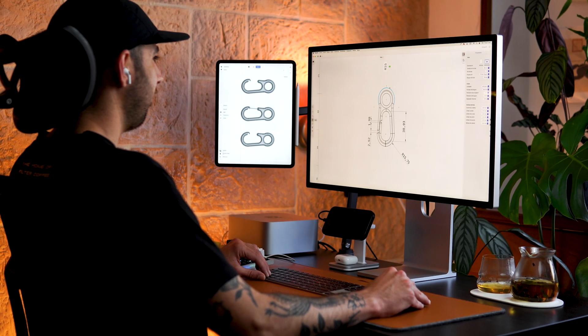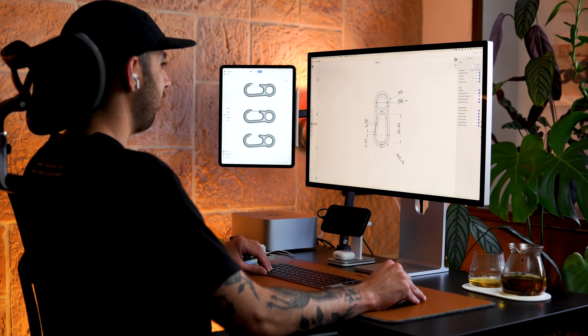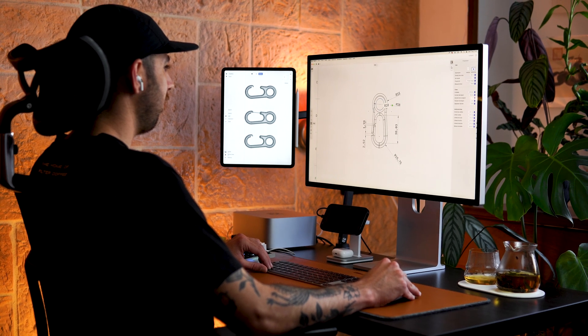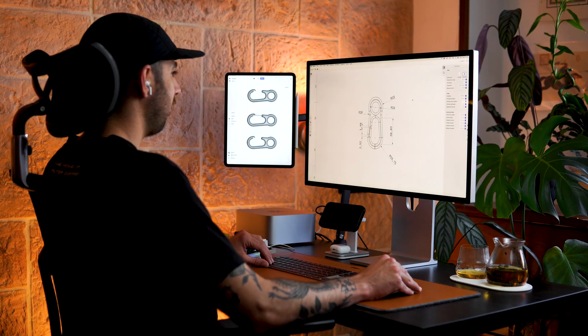Finally, I will make the technical drawings to outline all the important dimensions that I want the manufacturing provider to consider, as well as the list of materials and surface finishes that I desire for the final product.